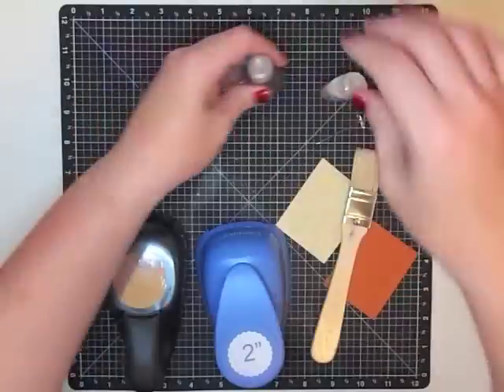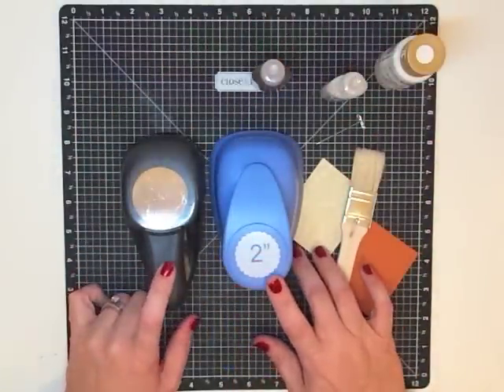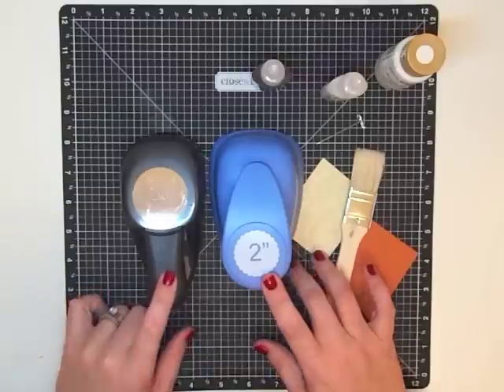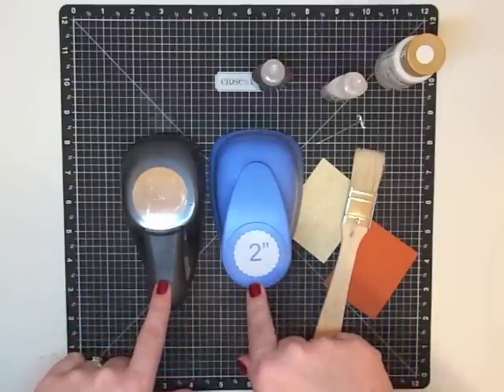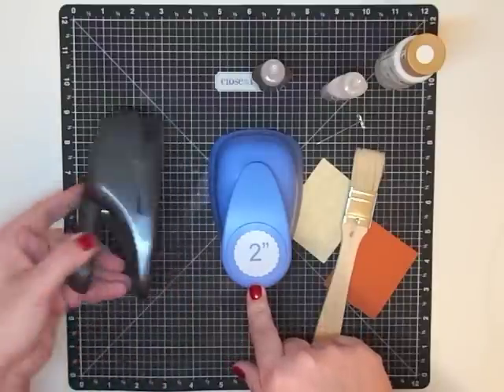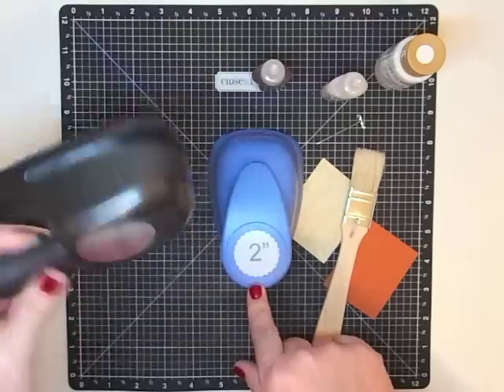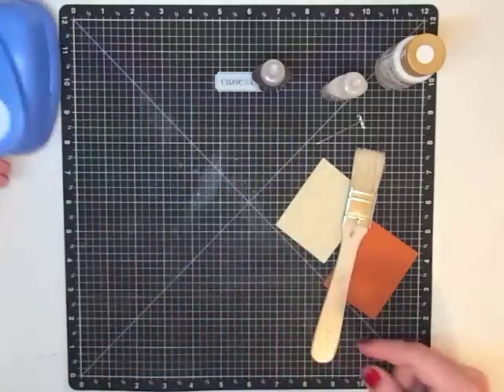You're going to need two punches — you can pick your punches when I show you what we're going to do with them. It doesn't matter what you pick, just whatever you like. I'm using a two-inch scallop punch and a one-and-three-quarter-inch circle punch. This one is from Paper Studio and this one is Close to My Heart.